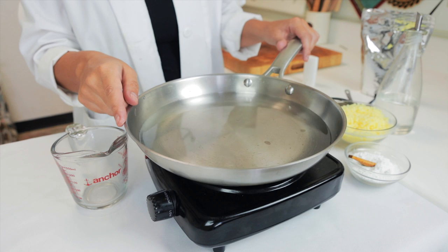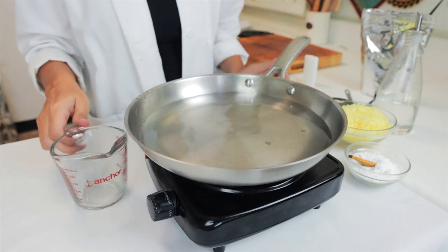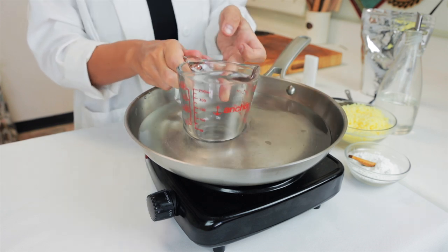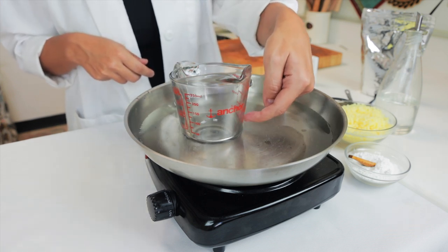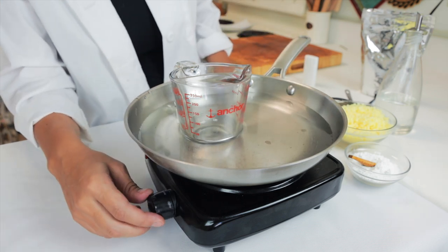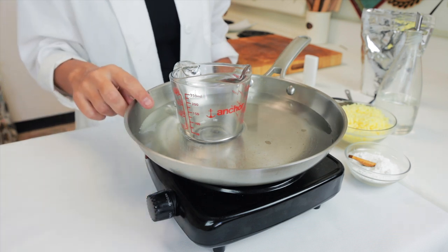We are going to use a saucepan with a little bit of water and a glass heat-resistant container — in this case a measuring cup — creating a double boiler. Make sure the water covers at least a quarter of the container. We heat the water at medium-high heat until it's simmering or boiling.